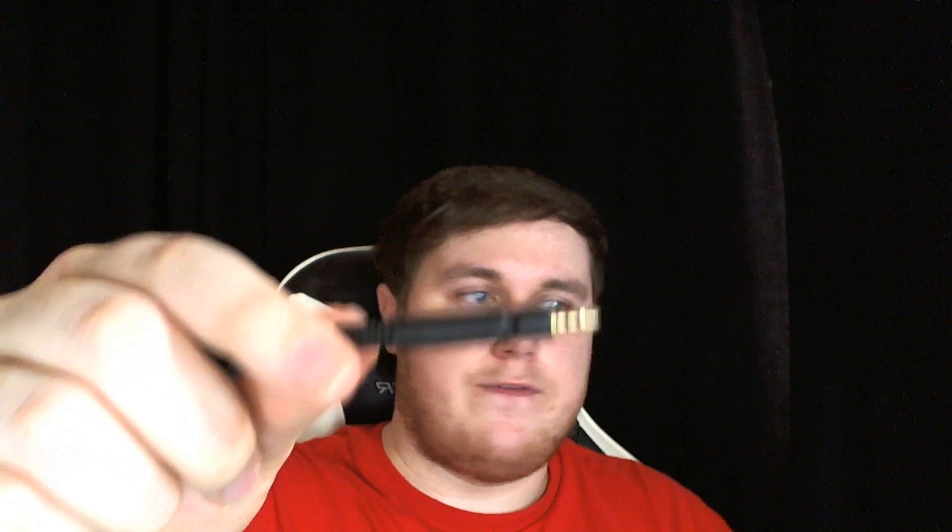The headset comes with a cable — it's more of a requirement than an extra — and it does have a dedicated special connection for this headset, so you cannot buy a standard jack and put it in. You need to get a special cable, but it's good that it's detachable because if you break or fray the cable or a connector end breaks off, you can simply get a new cable rather than having to buy a completely new headset. You only have to buy a 10 to 15 pound replacement cable, which is great.